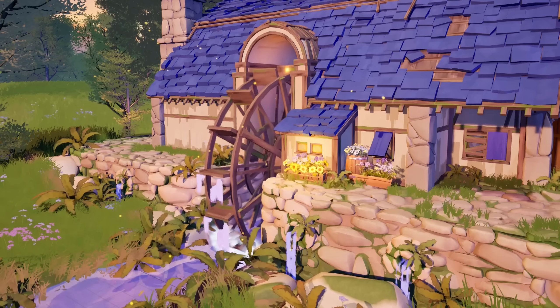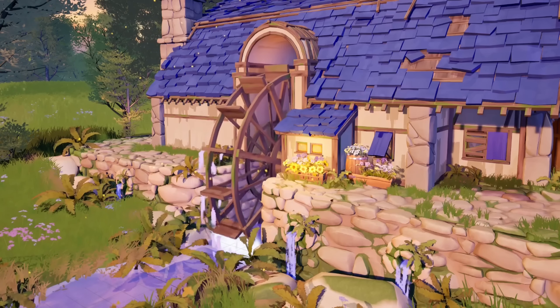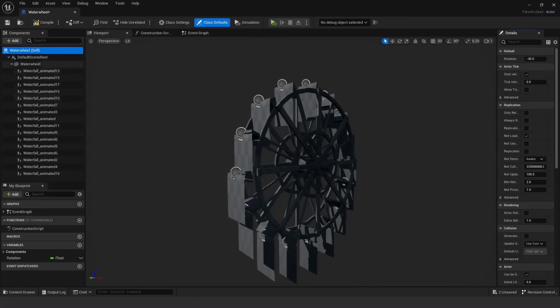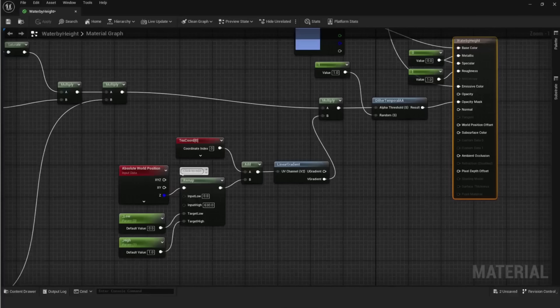Materials were a fun challenge. The water material from the mill area was particularly difficult — I wanted the mill to interact with the stream, with water being lifted by the paddles and then falling off. I attached water planes to each individual paddle, and the main challenge was making them look shorter as they move higher. I handled this by changing the opacity mask in the water material: I take the absolute world position on the Z-axis, remap it to convert the height range into a range of UV offsets, add that offset to the texture coordinate, and use the result as the UV input for a linear gradient, where the V gradient is used as the opacity mask.